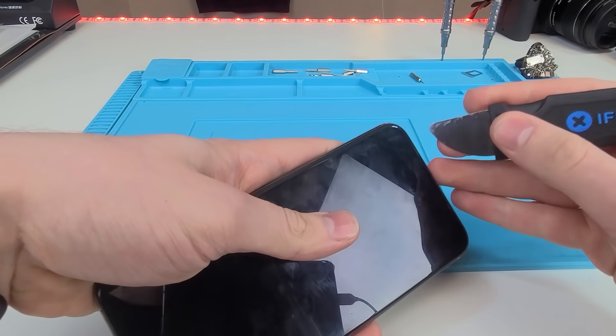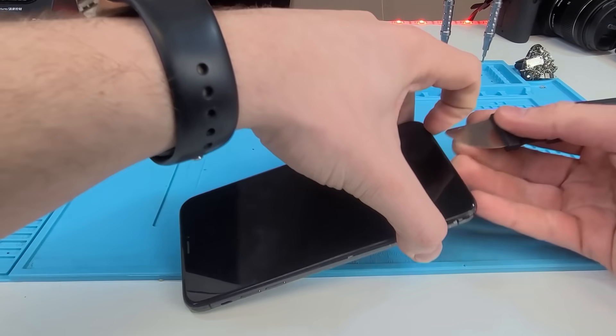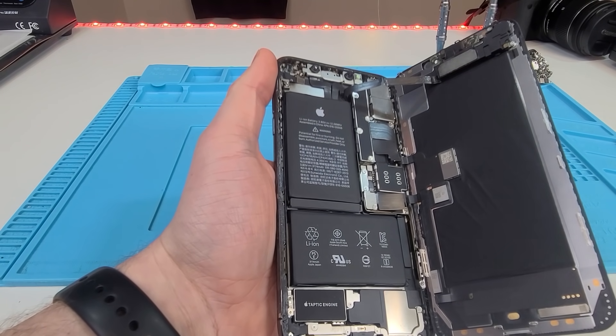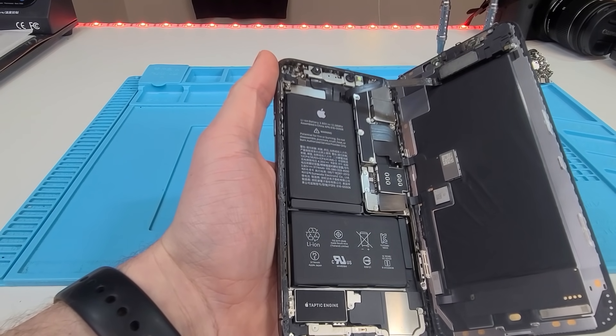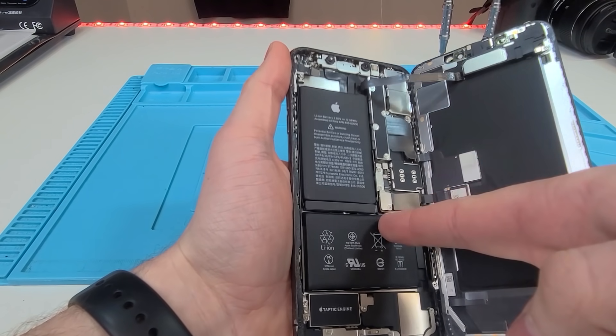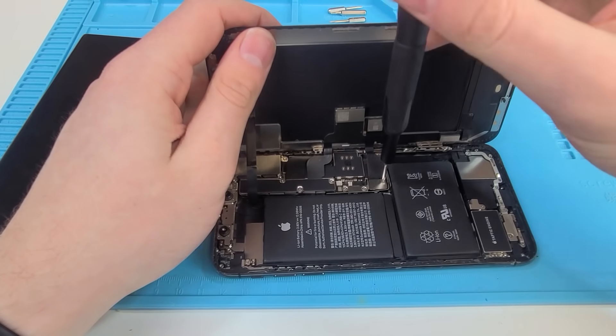Now let's get into the phone and lift up our display. Open it up. So this is what your XS Max looks like. It's pretty cool — looks a lot like the XS except it has two brackets. Usually this is all in one portion, but this one has two. Pretty cool. Unscrew.